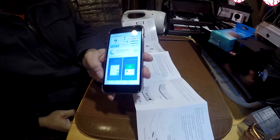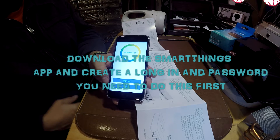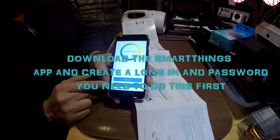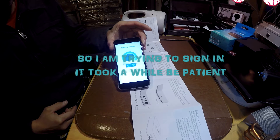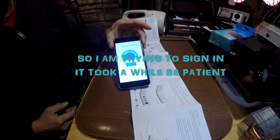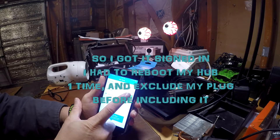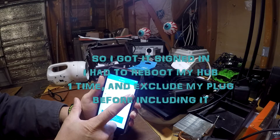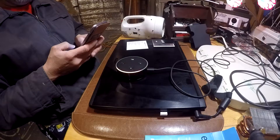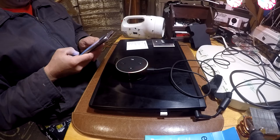You're going to need to download the SmartThings app and create a login and password so that you can link it to your account. This needs to be done before you can move forward with adding smart devices to your hub. Once you've signed in, I actually had to reboot my hub one time, and then it said I was online. As you can see here, I'm controlling a smart plug right now.